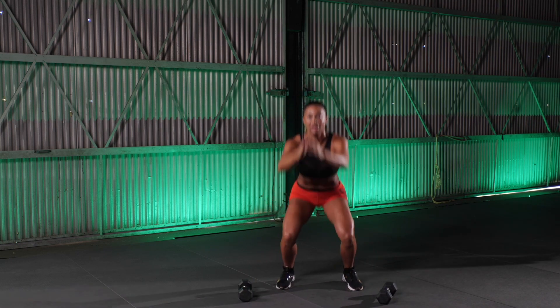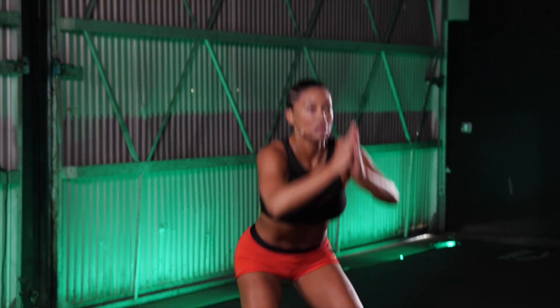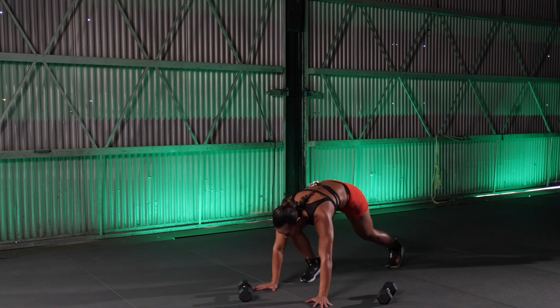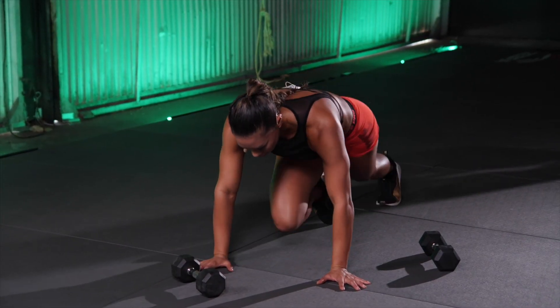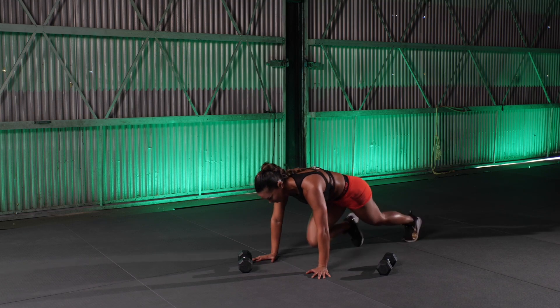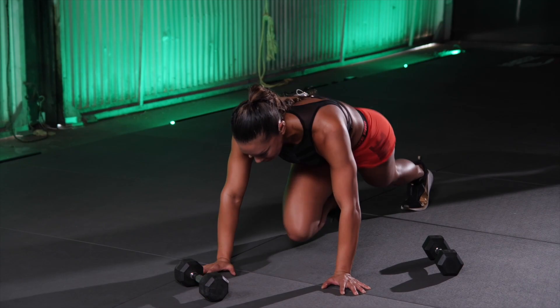Let's get some air this time. Down and up. 5. 4. 3. 2. 1. Good. Hit the deck. Mountain climbers. 10. Halfway. 15. 17. 18. 19. 20. Woo.